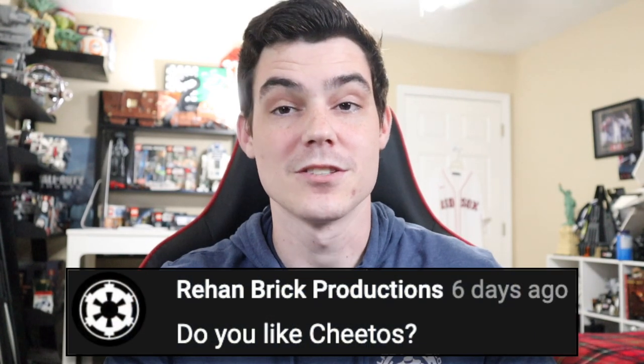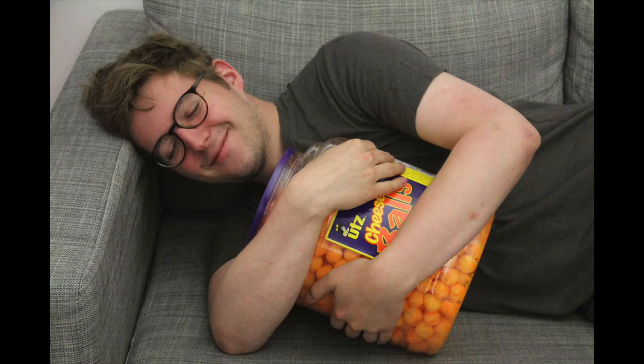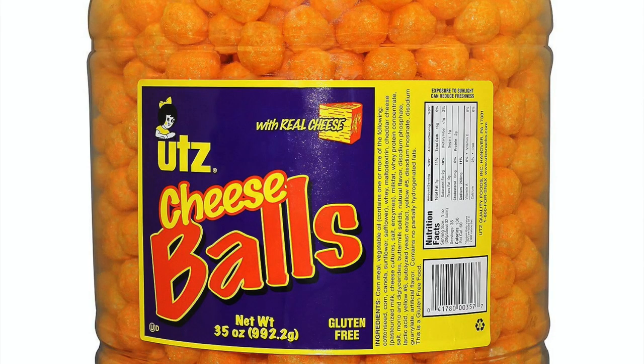Rohan says, do you like Cheetos? I mean, I guess, but you know what's better than Cheetos? A big barrel of cheese balls. Cheese balls are way better than Cheetos. Why would you eat Cheetos ever? Like they're the same thing, but they're not. If you're going to eat an aerated puffy thing with cheese on it — cheese balls over Cheetos, like every time.